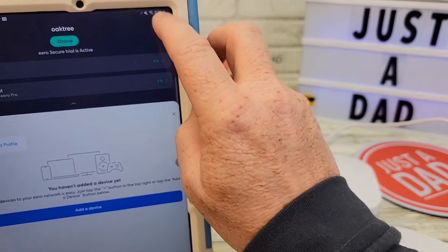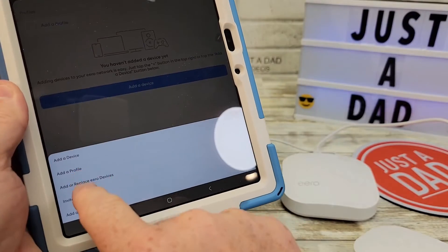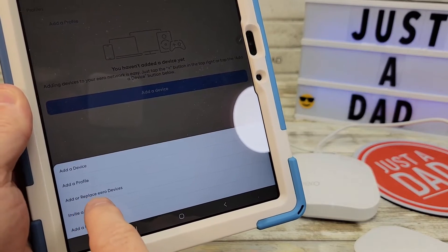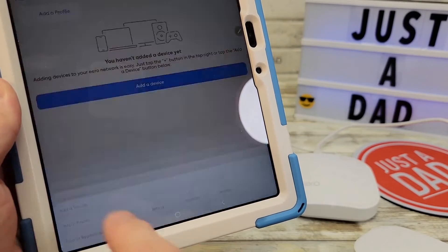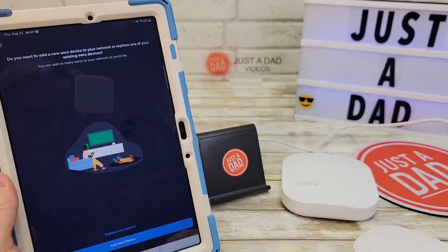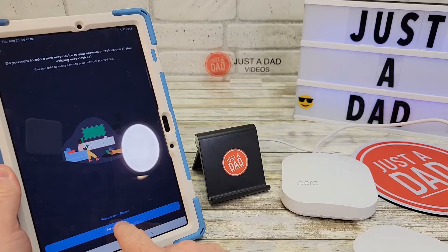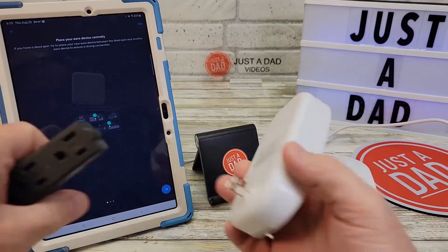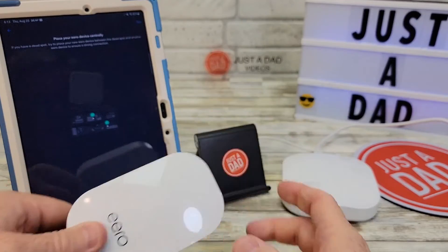Click the little plus button up here — we're going to add a device. Select 'Add an Eero device' and confirm adding a new Eero device. Now let's plug it in. I'll simulate like this was out in the garage — go plug it in.